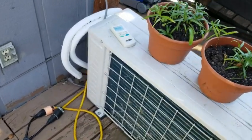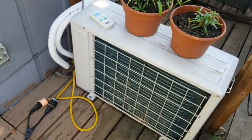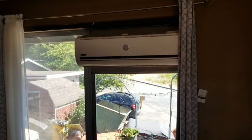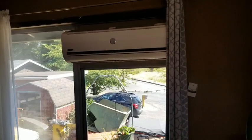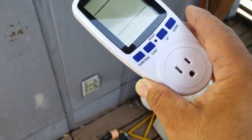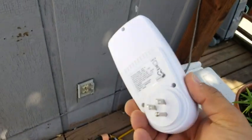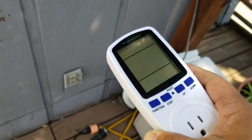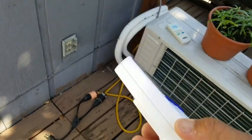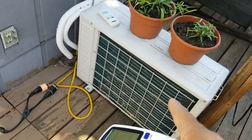We have this AC mini-split system. Here is the outdoor unit and here is the indoor unit. It's pretty balmy in the house — really hot today. And here is a consumption meter, so we're going to see how much power this thing consumes.